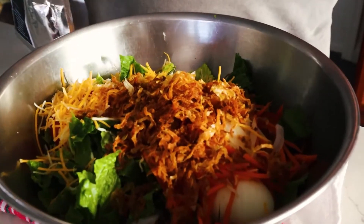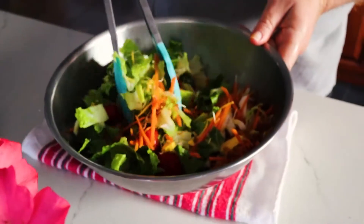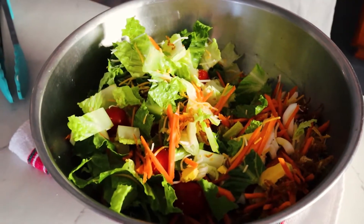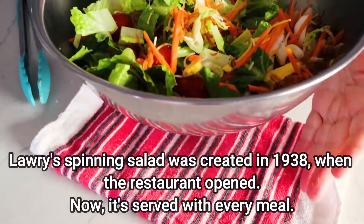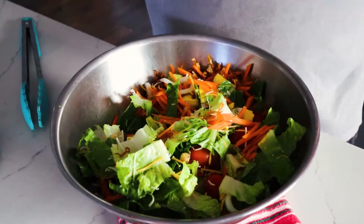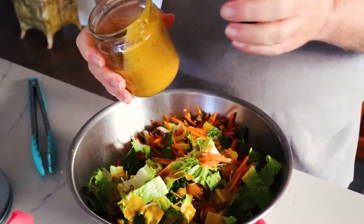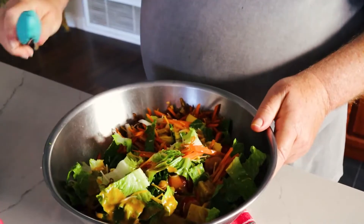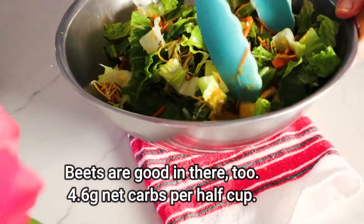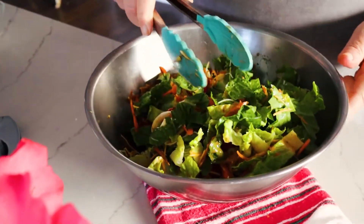Now we can toss this all up, then add the dressing and you've got your salad. If you really want to get fancy and present it in a fancy way, you can put this bowl inside another bowl filled with ice and spin it around like they do at Lowry's, pouring the dressing on while you're spinning it. I'm not going to bother — just pour some dressing on this, toss it up, add some pepper if you like, and you've got yourself a very nice salad.